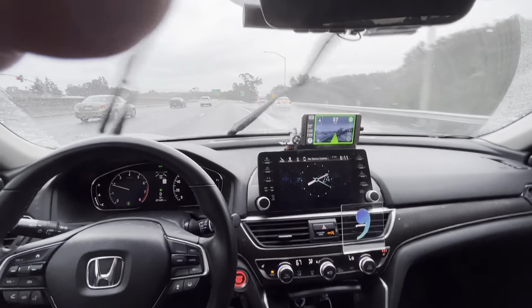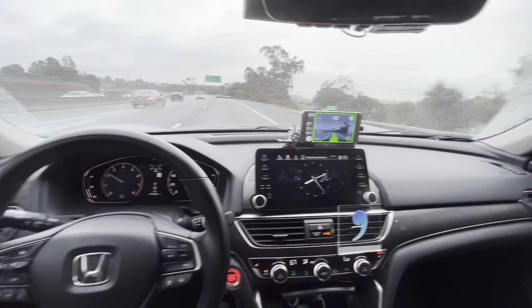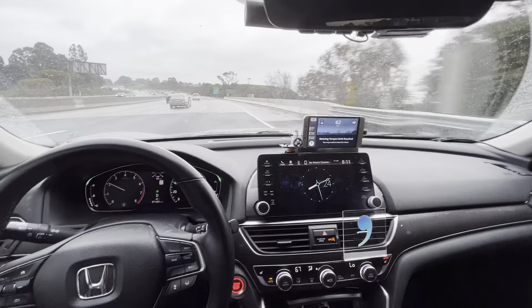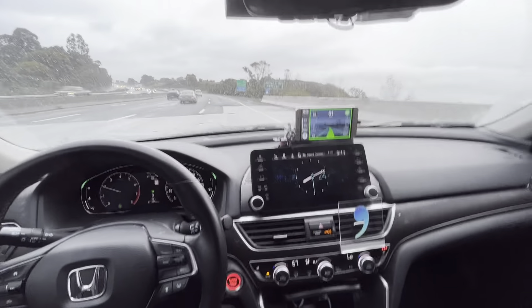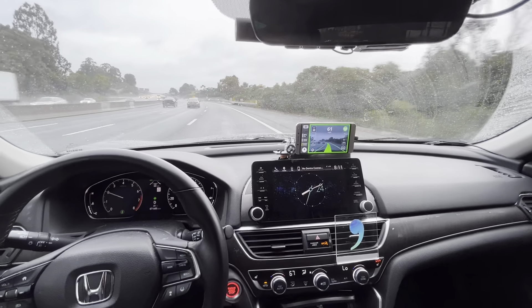Now if I switch to end-to-end it will center my car, I think. Yeah, it's been a while since I used 089.